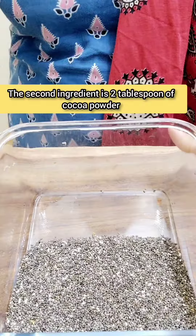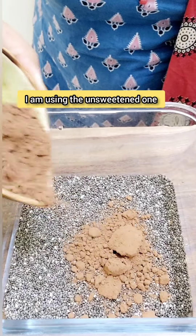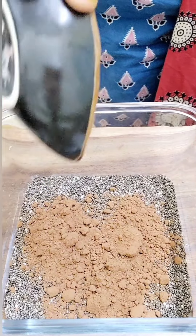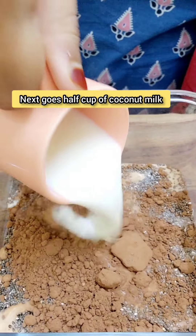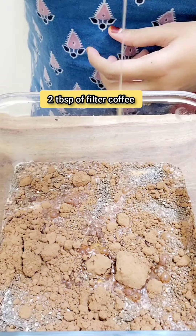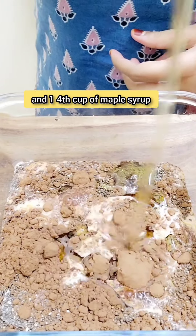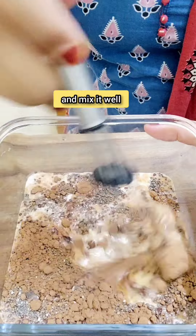The second ingredient is 2 tablespoons of cocoa powder — I'm using the unsweetened one. Next goes half a cup of coconut milk, 2 tablespoons of filter coffee, and 1/4 cup of maple syrup. Otherwise you can also add 1/4 cup of honey. Mix it well.